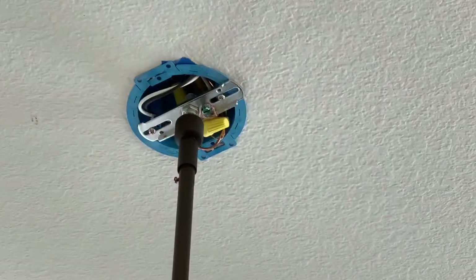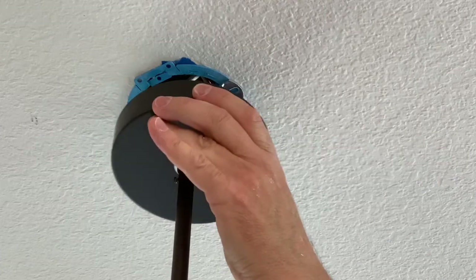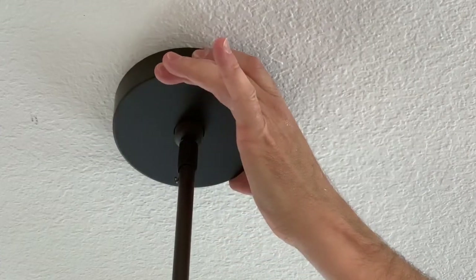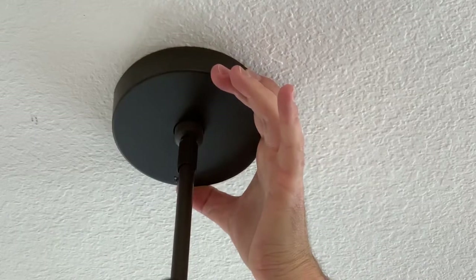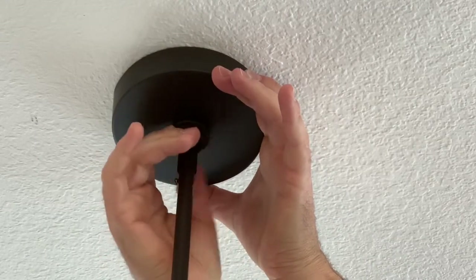Lastly, I've got a box with a decorative cover that goes over the top of this whole thing like so, with a retainer nut on it. And that holds the whole thing together.